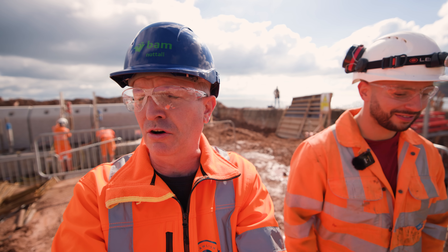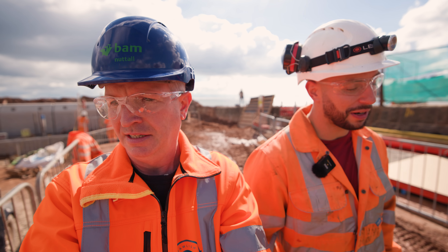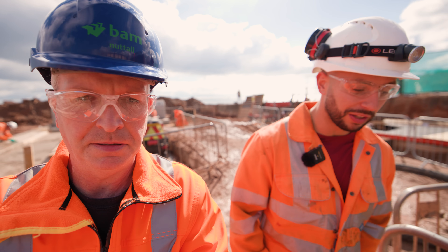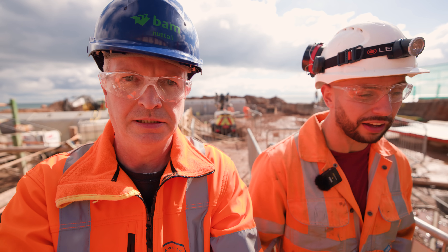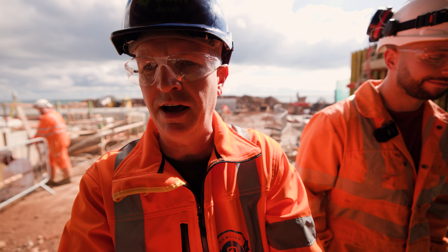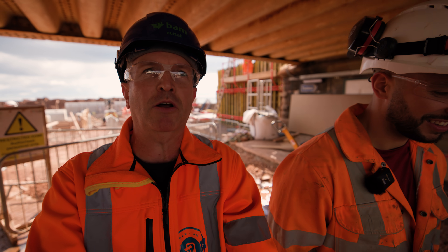Thanks again Jack for the brilliant tour — there's so much going on at the minute. Always a pleasure having you down here. If there's any questions or queries on the work we're doing, you're more than welcome to ask them in the comments. Neil's also got the VIP page on Dorset Beach Cams. We'll be back here on Monday to watch the brook diversion. Thanks for watching.